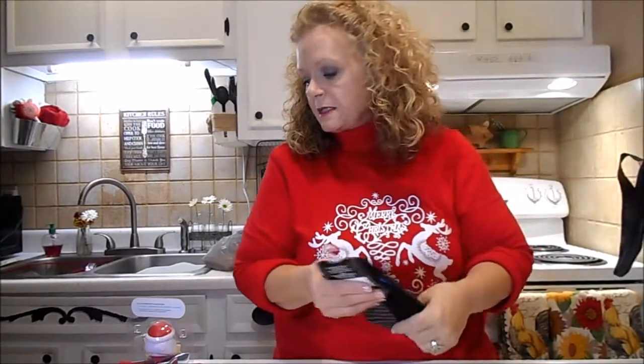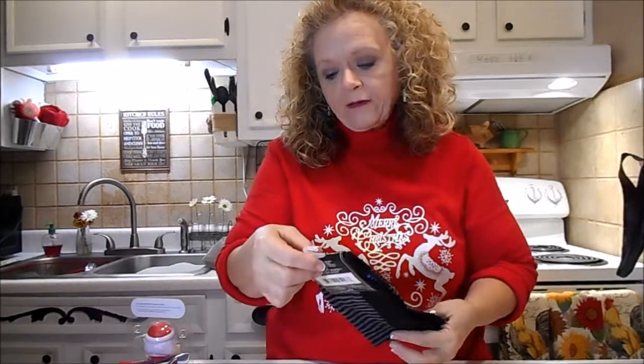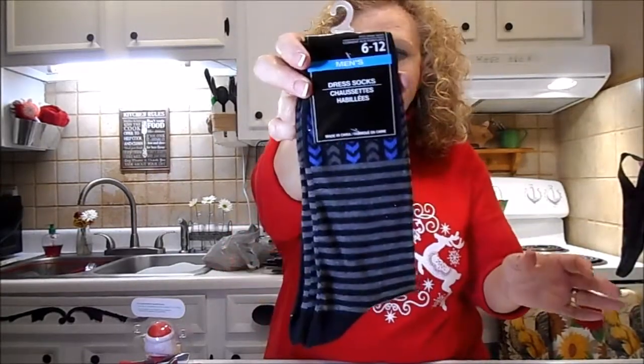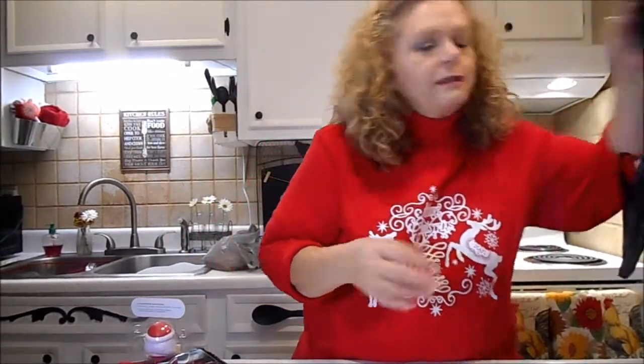I'm going real quick because I don't want this to be near as long as the last one. I got these dress socks. These are for my son for Christmas - he's in the other room, and he never watches my videos, y'all. Isn't that sad?